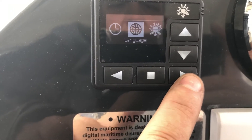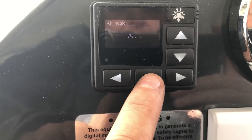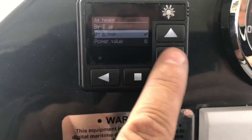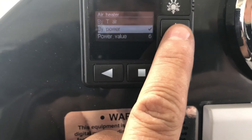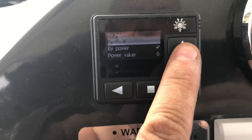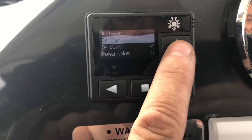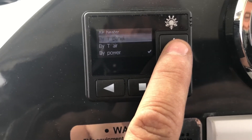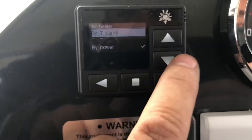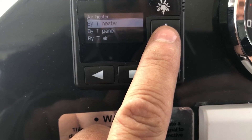Then you have these menus. Going into settings gives you — at the moment it's in by power mode, which is a manual power setting. You've also got by T air, which uses the optional air temperature sensor, by T panel using the sensor inside the panel, and by temperature at the heater.